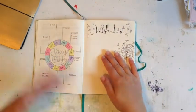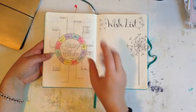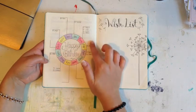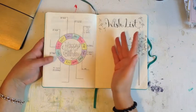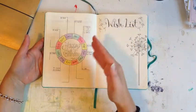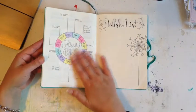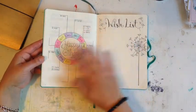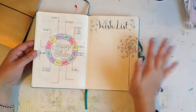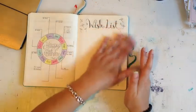I wanted a birthday calendar so I knew exactly what birthdays were coming up every month in advance. This has really helped me keep on top of sending birthday cards because having it all laid out in front of me, instead of buried in my weeklies, is really helpful. I don't have a big family so there aren't many birthdays, but it's good to have it all in one place.